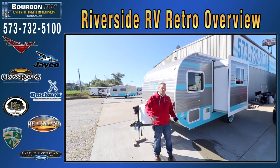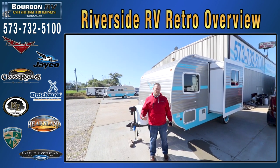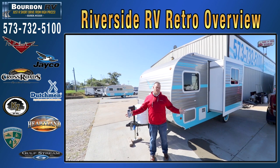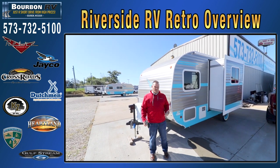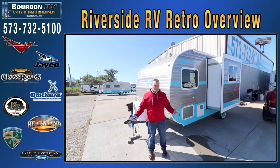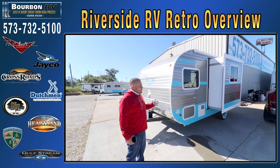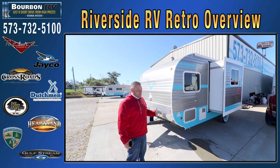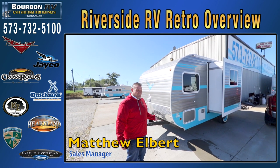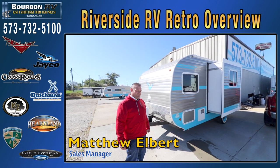That gives you a small overview of what our retro inventory is like. We carry a lot of them in stock — new colors, new floor plans, new things changing all the time. We'd love to have you come down to Bourbon RV Center. We have 150 RVs in stock. Not only retro units — we're also a large Jayco dealer, Cameo dealer, Redwood dealer, Sportsman dealer, and Venture dealer. We'd love to show you our retro trailers. We're a short drive from high prices — a small country dealer with a big city inventory. My name is Matthew, I'm the sales manager. Call me at 636-667-9476, or go to BourbonRV.com. We'd love to have you come out and visit us. Thank you very much.